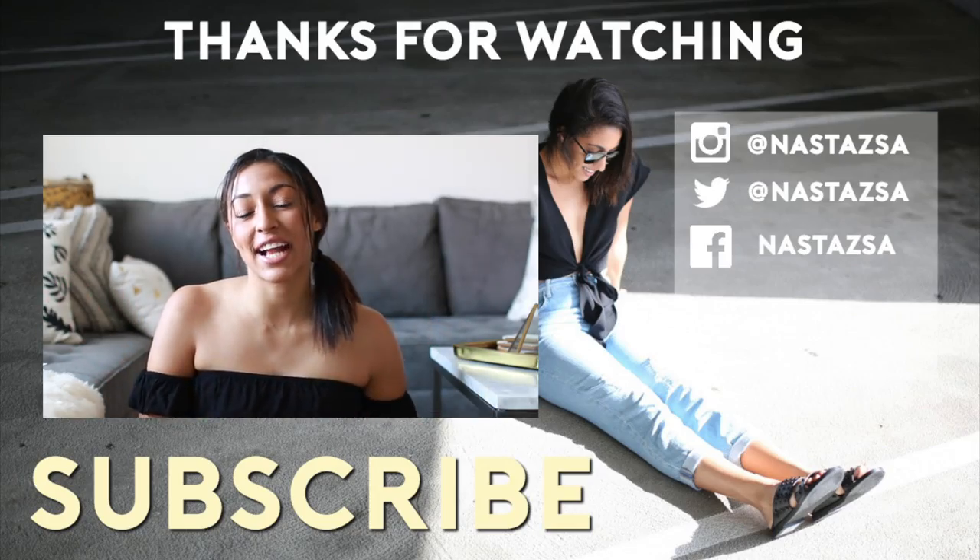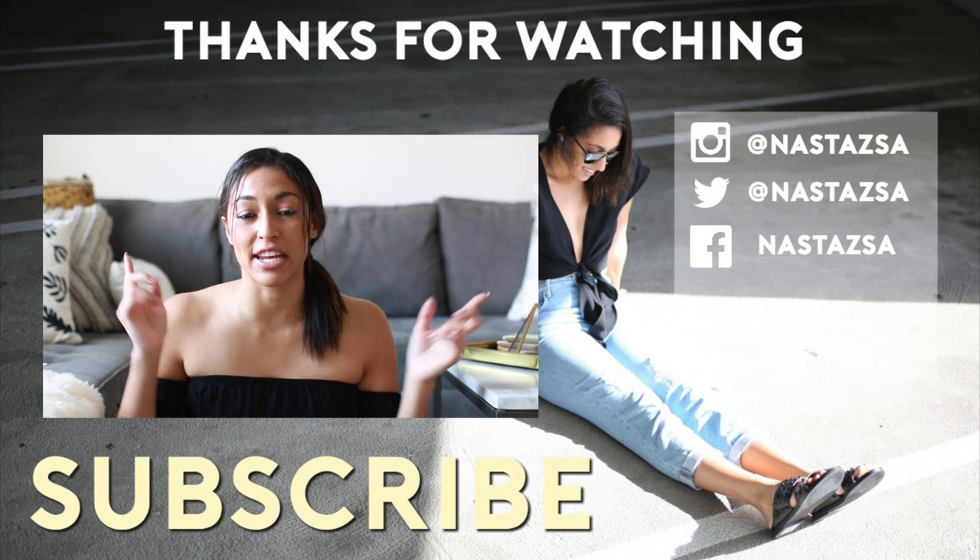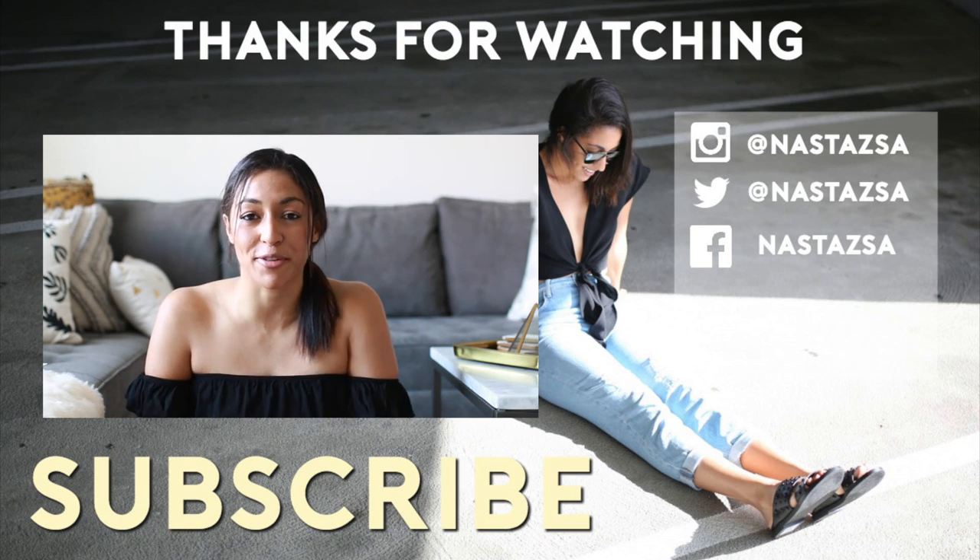Thank you guys so much for watching! I hope you enjoyed it. Make sure to subscribe to my channel and check the description box down below for more information. I will see you guys in my next video — bye!